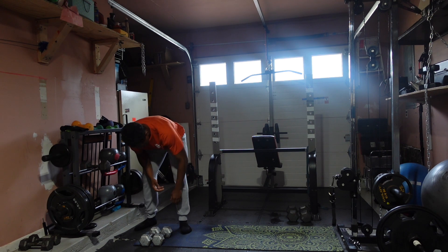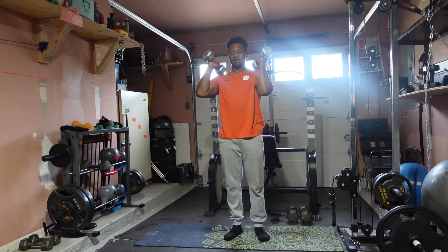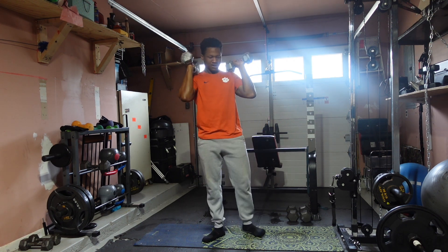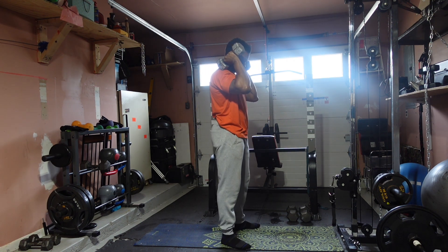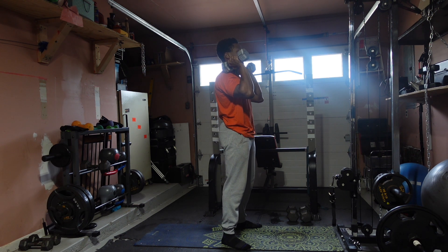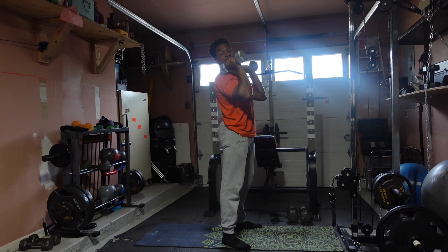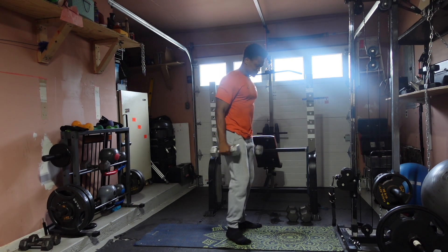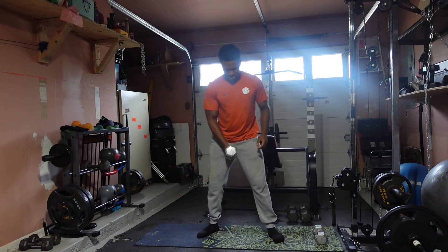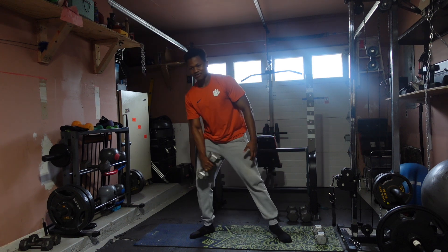We're going to take a pair of dumbbells and bring them to about shoulder height. Now we're going to go for front squats. Feet are going to be pointing out — it can be outside your shoulders; for me, I prefer them to be parallel to my shoulder. We're going to go for 15 reps for three sets. As soon as we're done with front squats, we're going to superset with sumo squats — taking one dumbbell and going for attached strength pumps to keep the tempo on our legs.